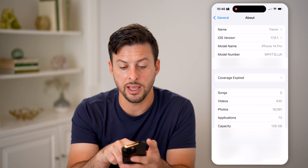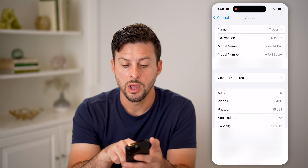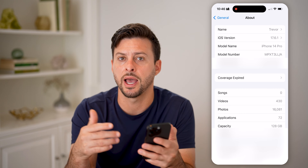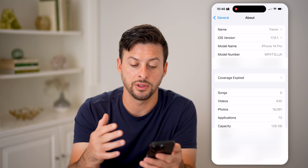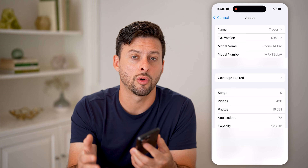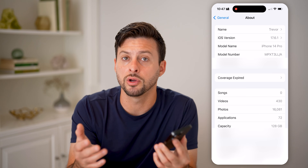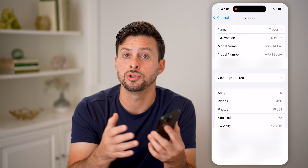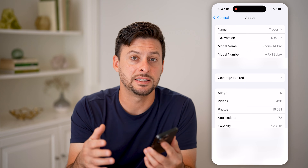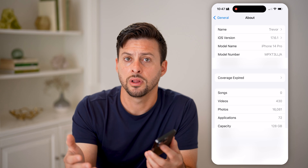You can check the model name right under the iOS version — it says model name iPhone 14 Pro. Or you can tap on model number to get the exact model number, which will show how much storage you have on this device, basically all the features, whether it's a different color, and all of those things. Of course, if you have an Android phone, it will look a bit different, but you can still go into Settings, General, and About to check exactly what model phone you have.